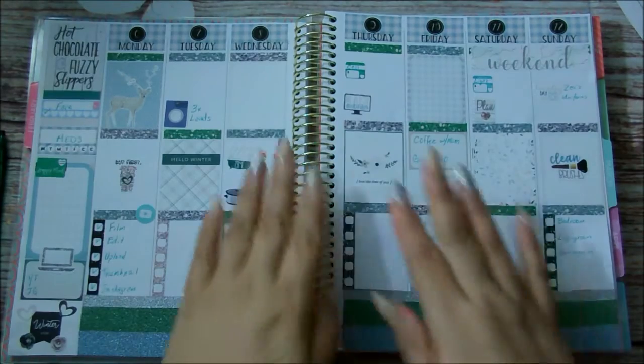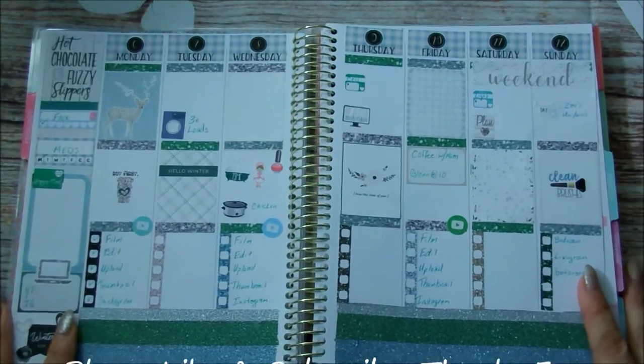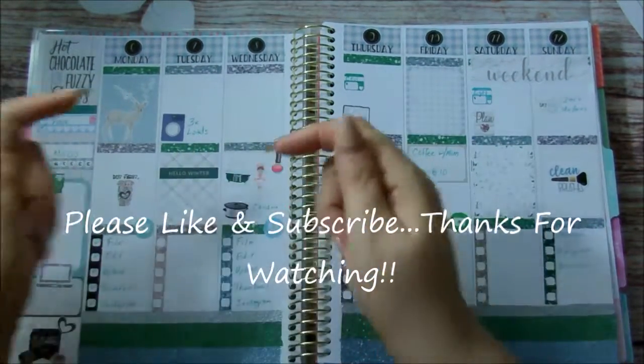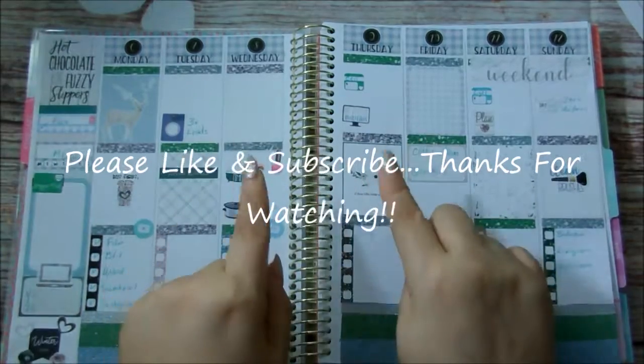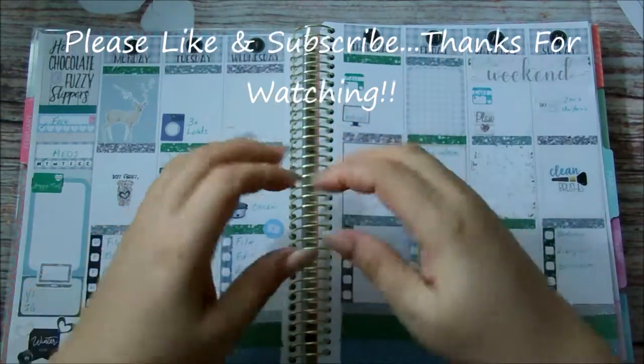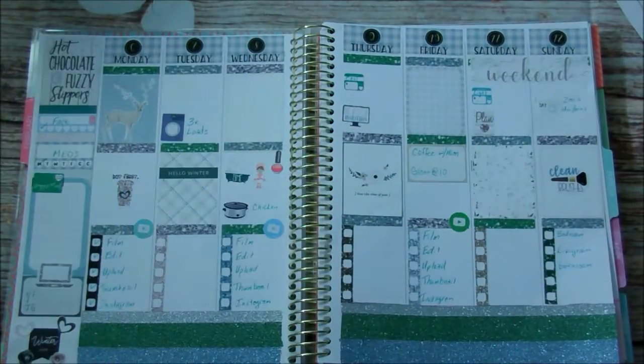That is it! If you liked this plan with me, please go ahead and give me a thumbs up. If you're not a subscriber, go ahead and click the subscription button down below, and don't forget to hit the bell so you get notified. I love you all and I will see you in my next video. Bye-bye!